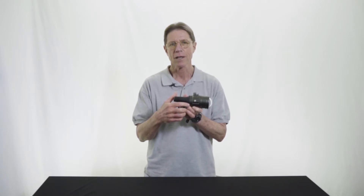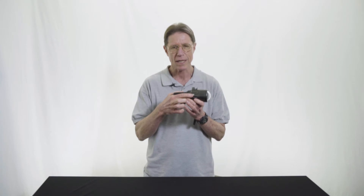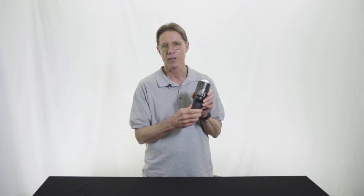After that, all other controls will be done either with the same button, in terms of scrolling through the different features and modes, or this rotating dial, which controls the power output of both the strobe and the constant on video light.